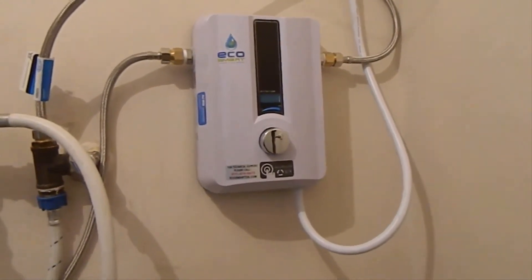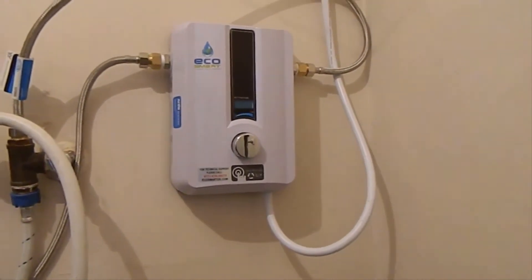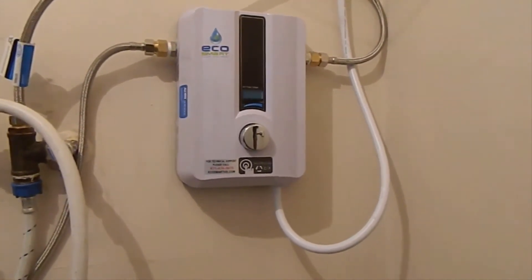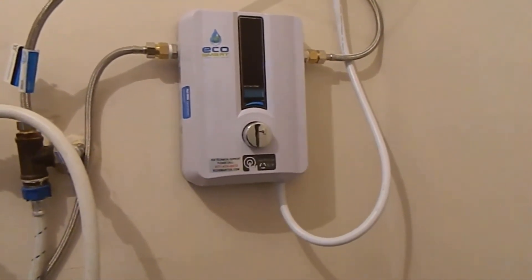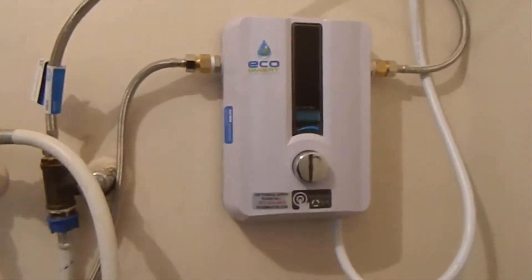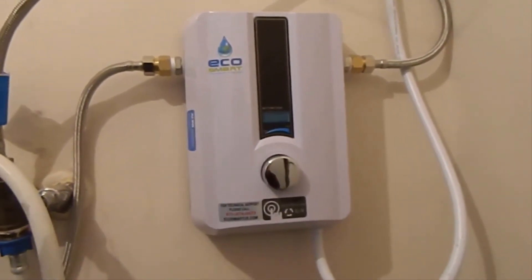So my water heater had gone out and I was looking for a new one. I'd always wanted a tankless one but they were always much more expensive — $800 to $1,000 easy. I noticed that the prices on these things have dropped a ton in the last two or three years, so I started thinking maybe it's worth checking out tankless systems. After doing quite a bit of research for weeks, asking around on different forums, Reddit, things like that, this is definitely the way to go. If you want a new water heater, definitely go tankless.